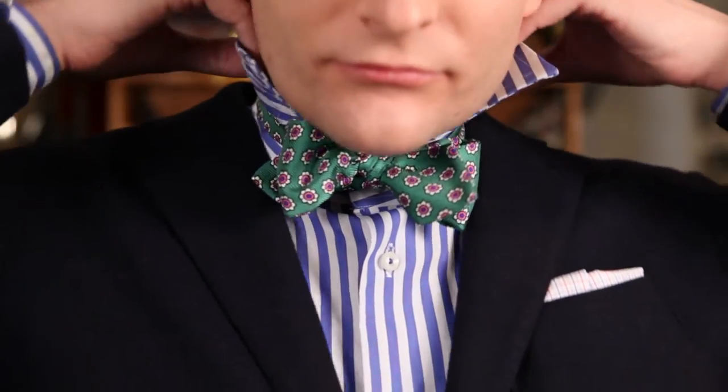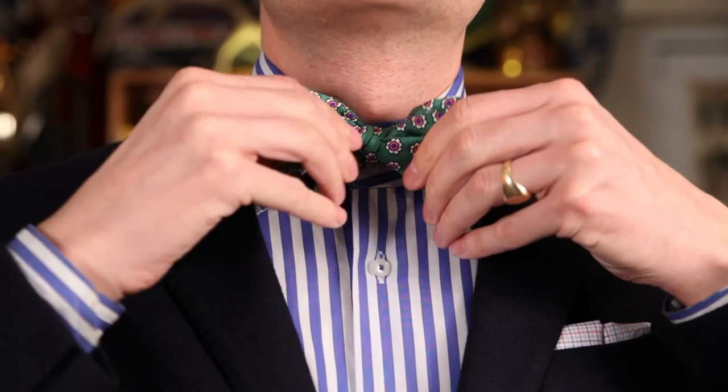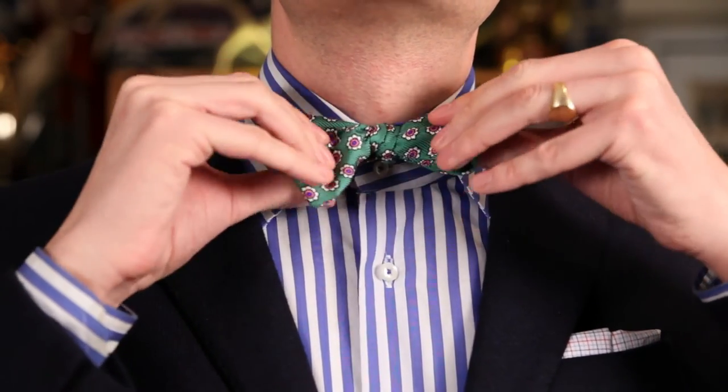Then you just adjust it a little bit, and when you've got it exactly how you want it, you can put your collar back down and you're ready to go. And that is how you tie a bow tie.